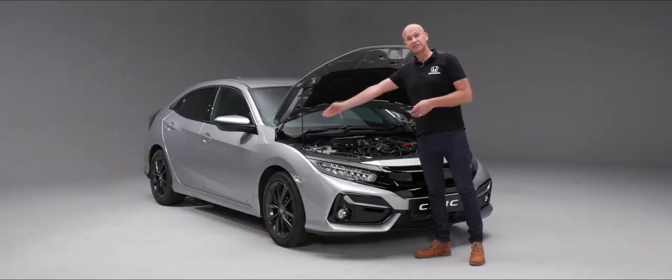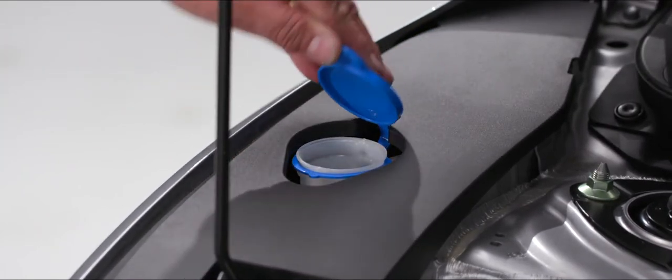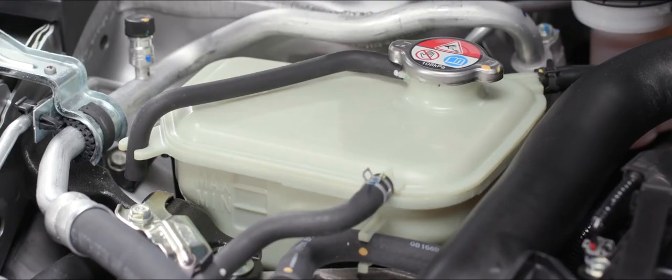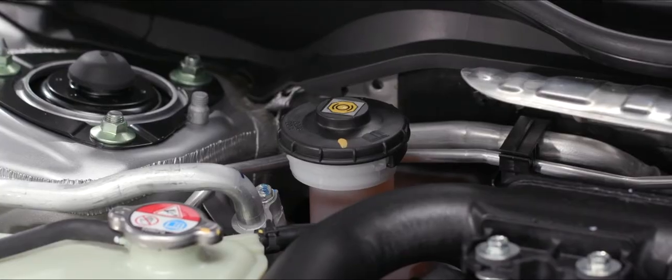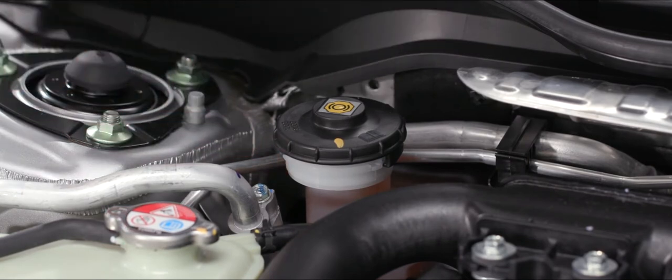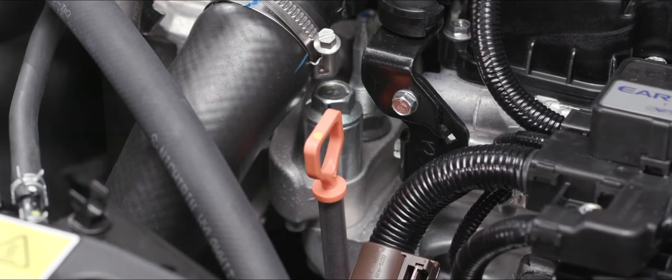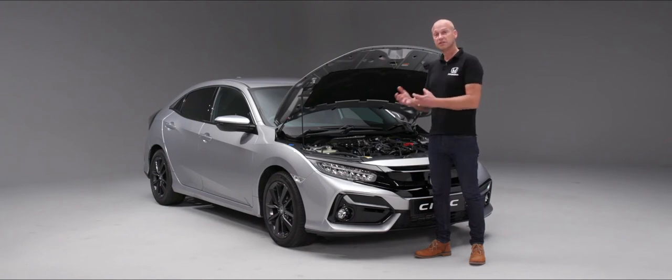Working from the left-hand side, your screen wash fluid has a blue cap. Working across, you'll see the coolant reservoir for the engine. The next point along is for the brake fluid — keep an eye on the levels there just as you would the coolant. Then we have our dipstick for the oil. We recommend checking your oil particularly in the first few thousand miles every time you fill up with fuel.